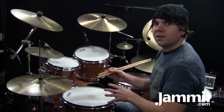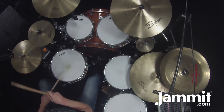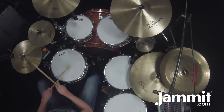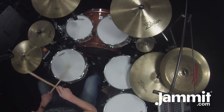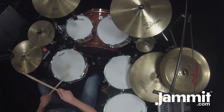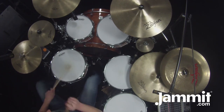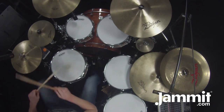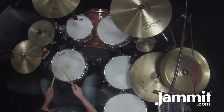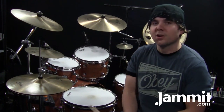I'll put the whole thing together and play it for you at normal speed, and then I'll slow it down. And there you have it — it's another Jammit drum lesson. If you haven't checked out Jammit yet, make sure you go to jammit.com to check out all the cool things it does and start learning songs. Keep drumming.